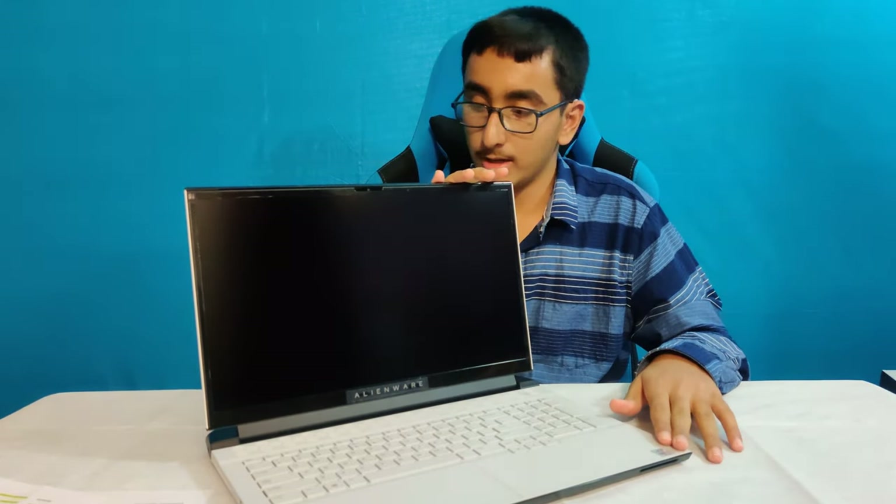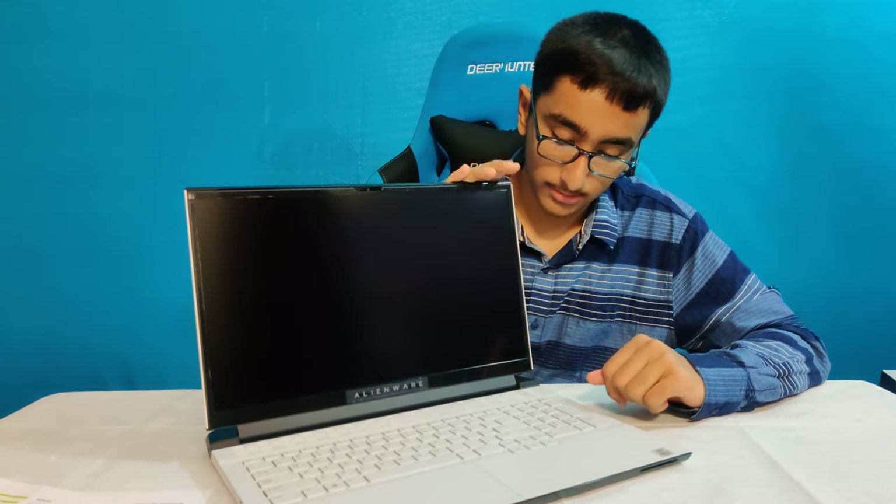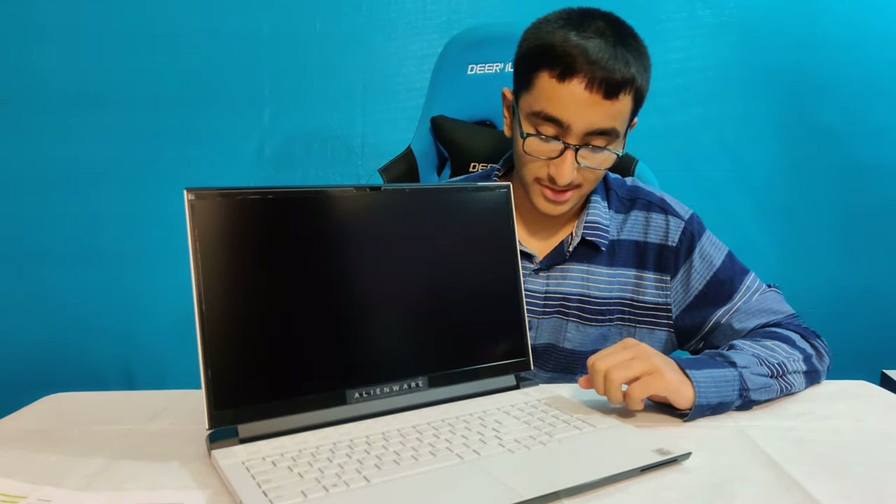The laptop has an NVIDIA GeForce RTX 2070 — not the 2070 Super. Yes, that's higher, but no one really needs that much power. So this is the RTX 2070 with 8 gigabytes. It's a 4-zone RGB keyboard, and we also have a nice smooth glass trackpad which feels really nice. This keyboard is actually one of my favorites — I really like the way it clicks.